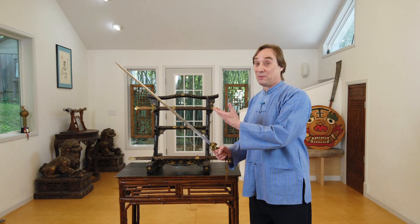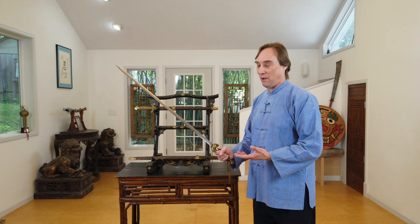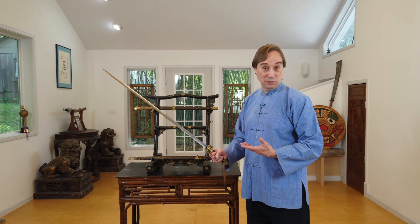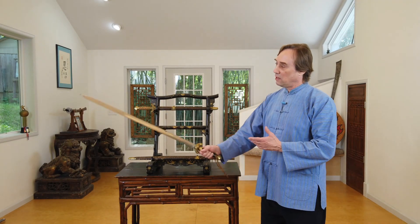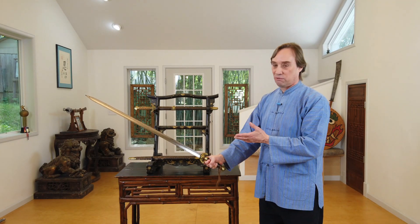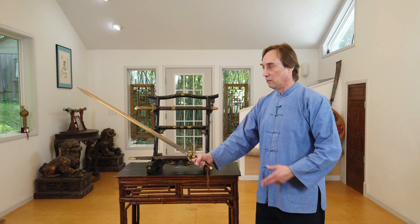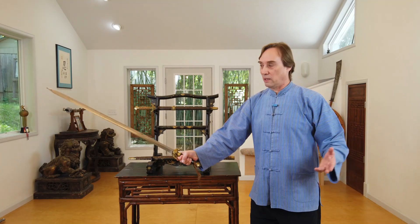Before we get into what that inscription probably really is about, let's just talk about some of the specifications for these two jian. This one is a fairly long jian — it's 30 and a half inches long, which is 77 centimeters. It has a good weight, pound and a half, 690 grams.